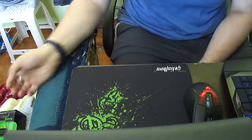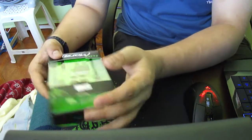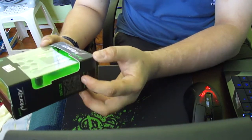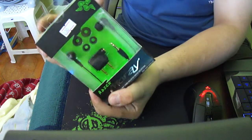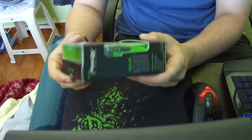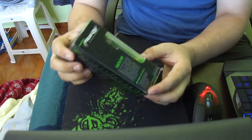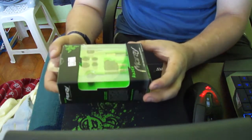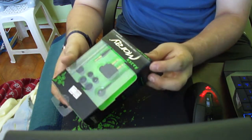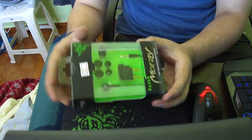Okay people, how are you? This is the unboxing of Razer's new headphones, Morai. I think this is a really beautiful package for headphones. It costs about 50 dollars — I bought it for around 200 shekels. The package is beautiful.